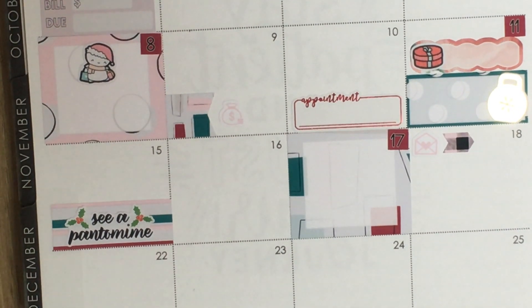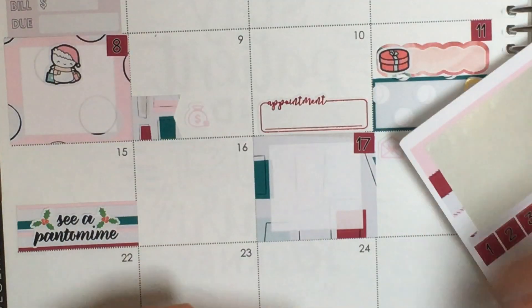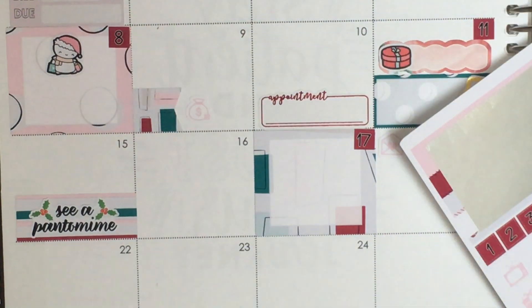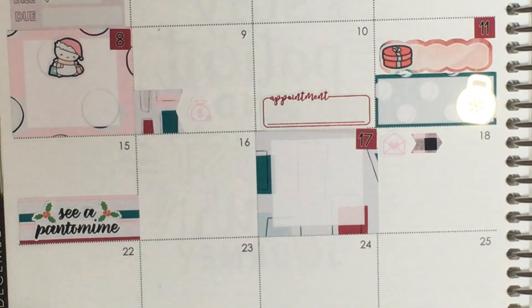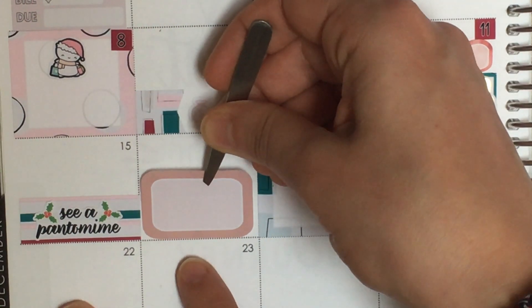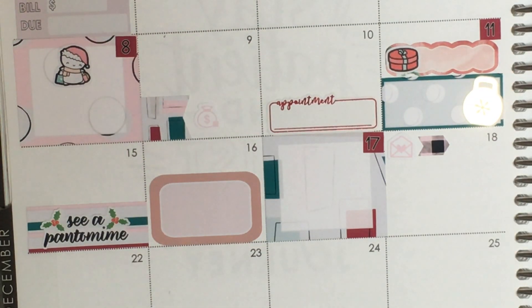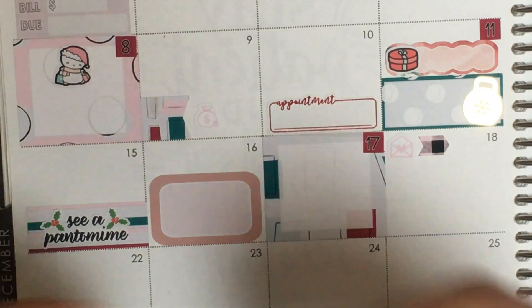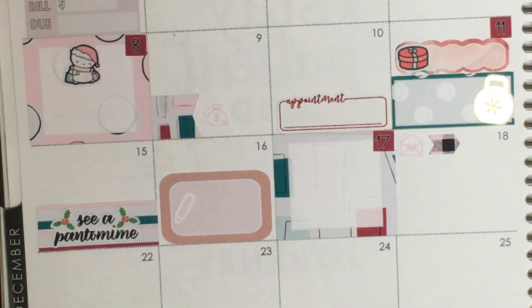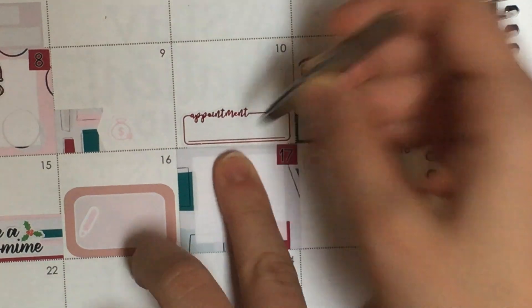On the 16th I'm going to Leeds for a workshop. Rather than a box that looks crowded, I'll use another half box from the Harriet Wright Designs sheet — the rounded corners and white space on the edges make it look less crowded. Since it's work-related, a pencil icon will work for that. Then on the 17th my friend is having a little get-together, so I'll put balloons for that.